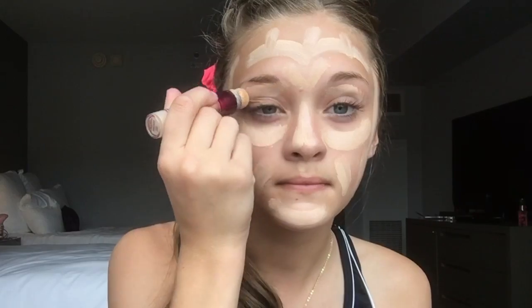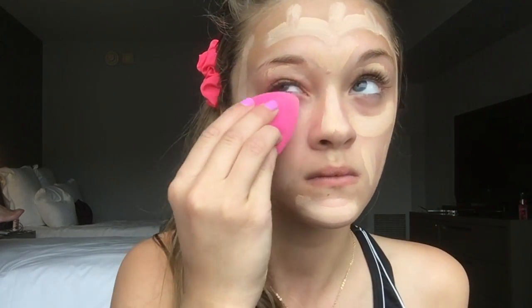And now grab your foundation — and I'm on vacation in a hotel room right now, so I didn't bring my full foundation because you can't bring anything more than three ounces on the plane. Go ahead and put this all over your face, making all different patterns and shapes, and eventually we will blend this all together with the beauty blender. Go ahead and blend everything together with your beauty blender for a flawless look.